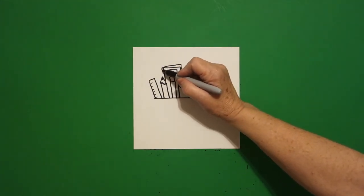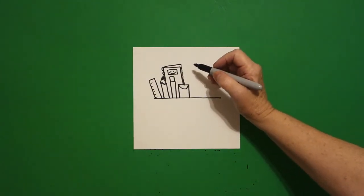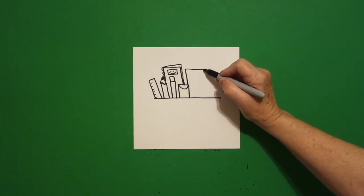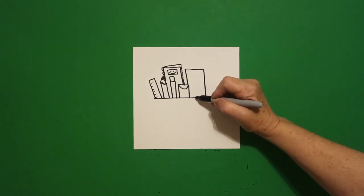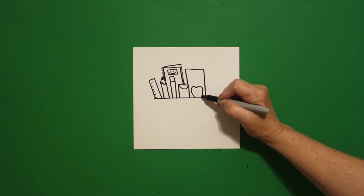On the end I'm going to do curved lines, and then right next to this I'm going to draw another straight line, straight line, straight line down, connect. In front of it, curve line in, curve line down, connect.